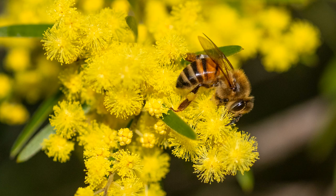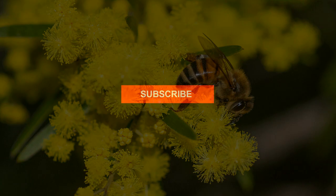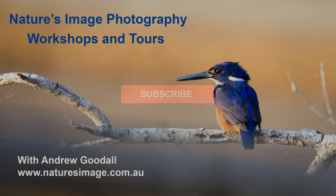And there you have the story of how this photo was taken. I hope you've enjoyed the video, and most importantly I hope you've learned something. Don't forget to click subscribe so you can stay in touch with new videos as they're released. I'm Andrew Goodall of Nature's Image Photography — thanks for watching.